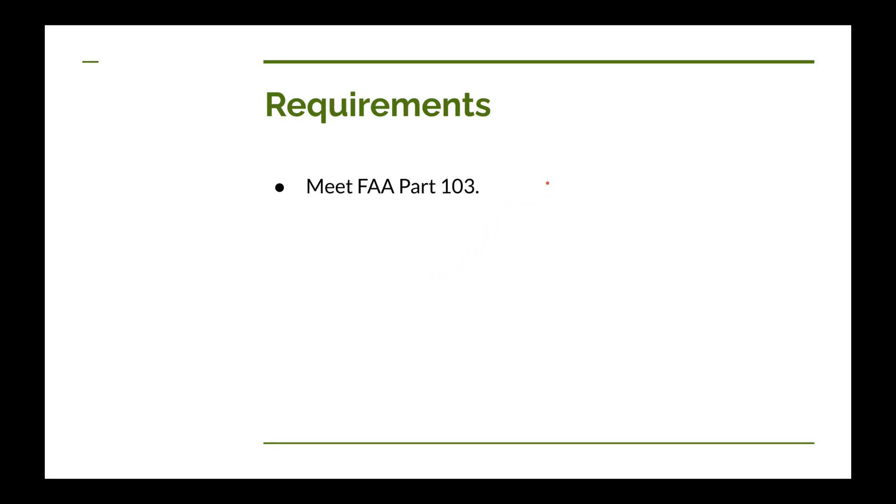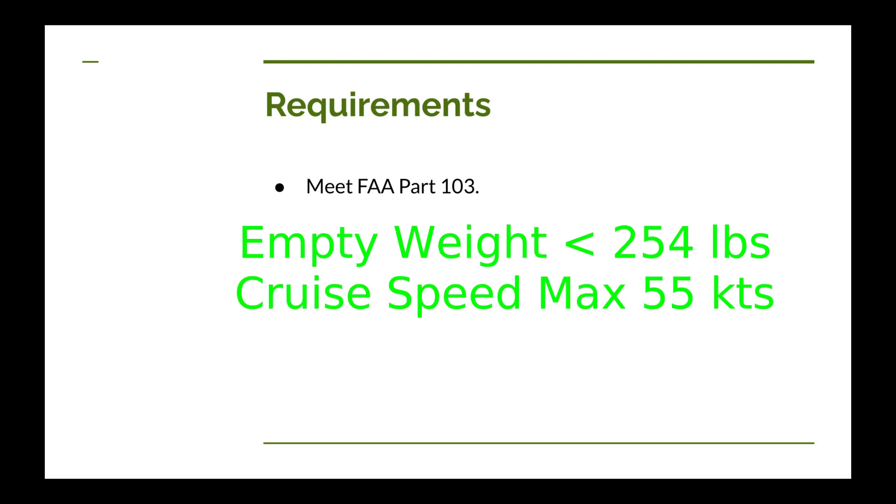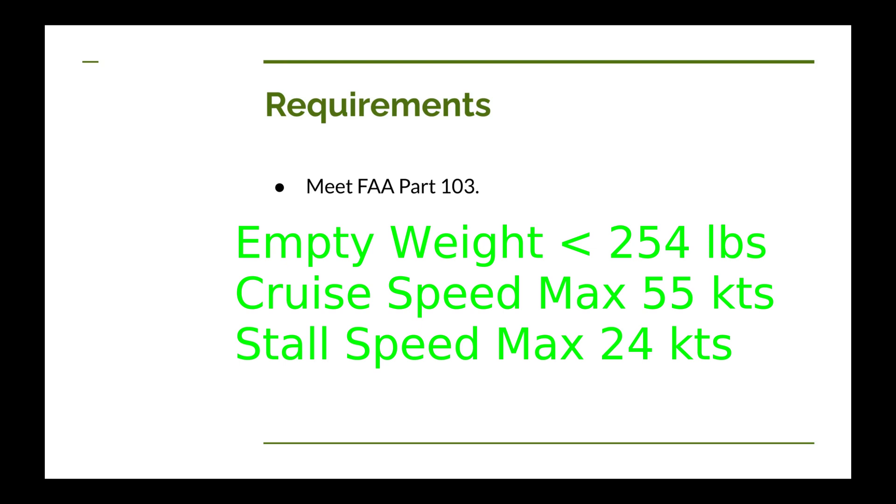Let me summarize the key FAA Part 103 requirements. The empty weight of the airplane — without fuel, pilot, or baggage — has to be less than 254 pounds. The maximum level flight cruise speed cannot be more than 55 knots, which is about 63 miles per hour. The landing configuration stall speed — with flaps and retractable gear extended — cannot be more than 24 knots, around 28 miles per hour. You also cannot have more than five gallons of fuel. There are a few other odds and ends, like about 24 pounds allowed for a parachute, but those are the major requirements we have to meet.